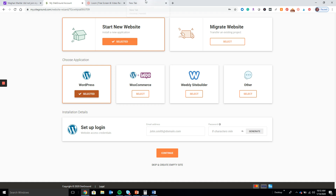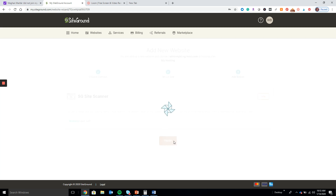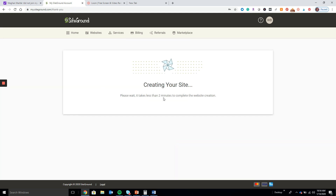I'm going to skip and create an empty site for the purpose of this video. It will ask you about SG Site Scanner again and you can go ahead and skip that part, then just click Finish to create your website.